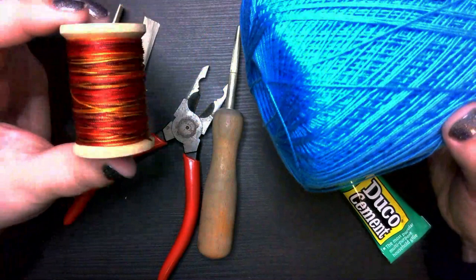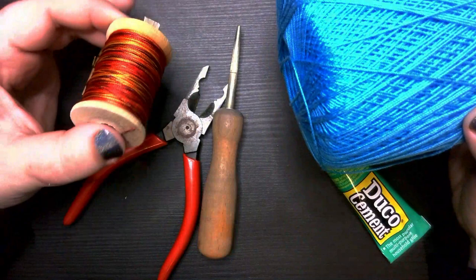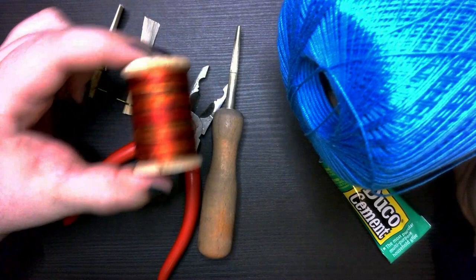The nylon silk string was really originally designed for oboe reeds, because they need some really strong string to make reeds out of. If you've ever seen an oboist make reeds, you'll understand — they pull on their string a lot more than we do. I've actually found that this string is super good quality, it will never break on you, and it is just gorgeous.